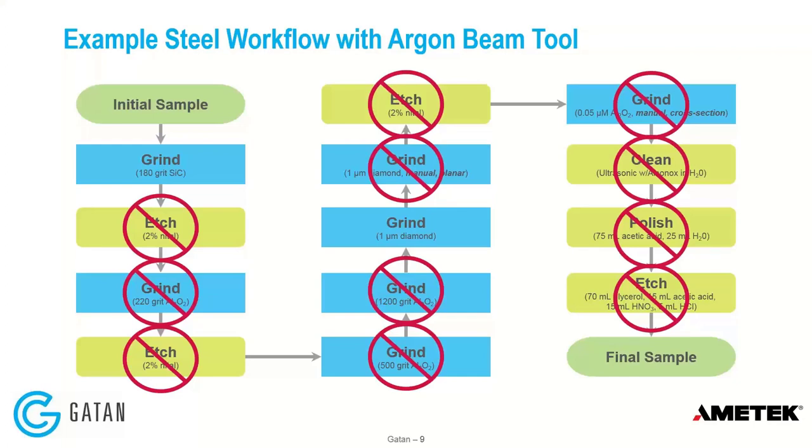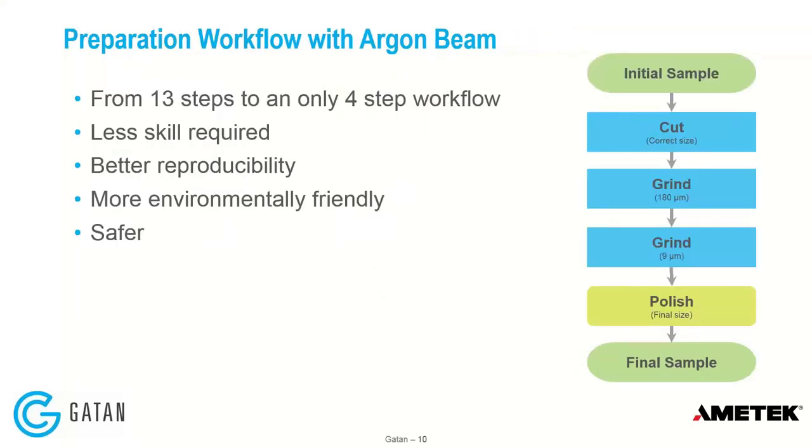If you use an argon beam tool, we still need to shape the sample down to a reasonable size — a belt grinder, then maybe a coarse polish, then just a simple polishing step with one micron or nine micron diamond, and we're done. We take that complicated process and reduce it to very few steps. It requires much less skill because the fine polishing is done with the argon beam tool. It's very reproducible and environmentally friendly — no chemicals, no fume hood, no noxious gases.